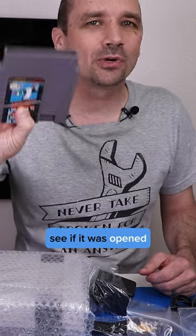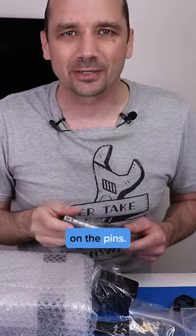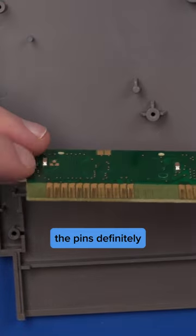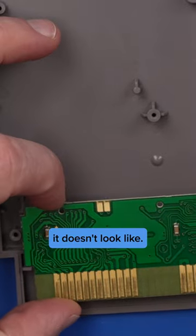Let's start by taking a look at this game and see if it was opened and if they did any cleaning on the pins. The pins definitely haven't been cleaned, it doesn't look like.